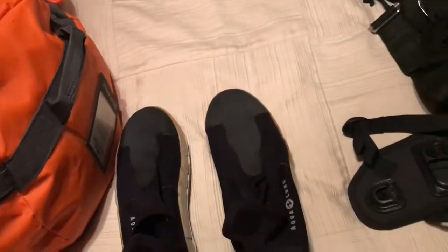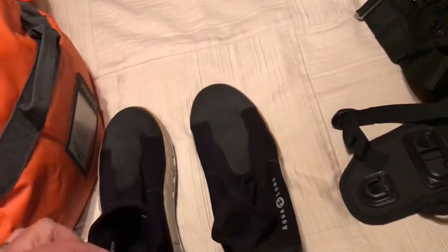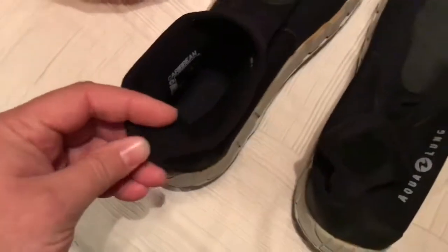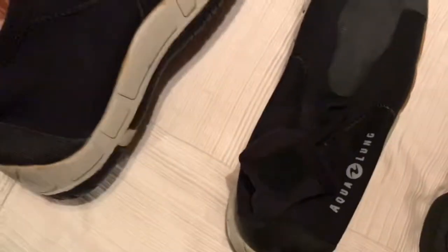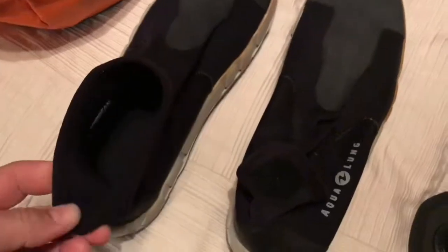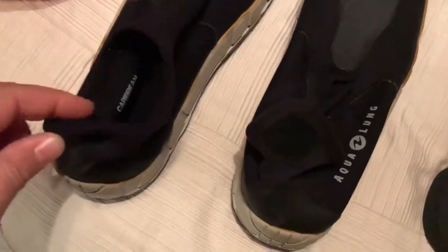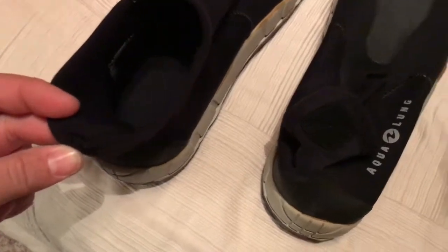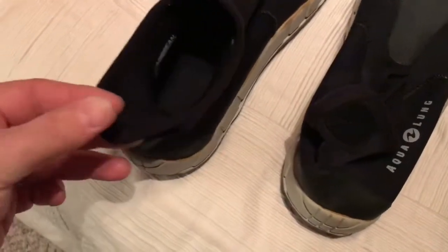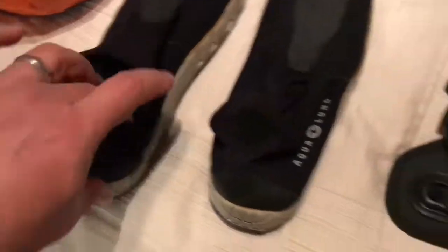I carry a pair of booties — I don't like going barefoot since you never know what you might step on. One thing I noticed with these Aqualung booties is the stitching at the back gave me a couple of blisters. I've mainly used them in the pool, but I may look at changing them. Otherwise they're great booties with nice solid soles.